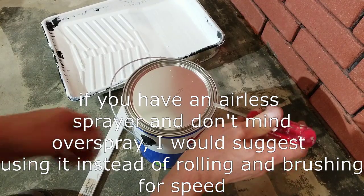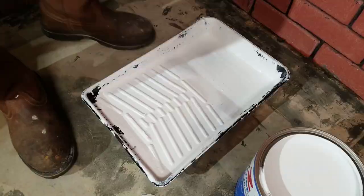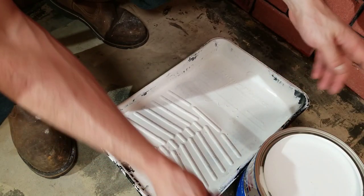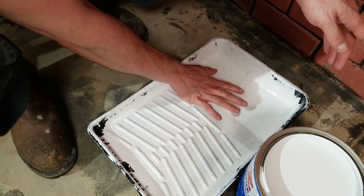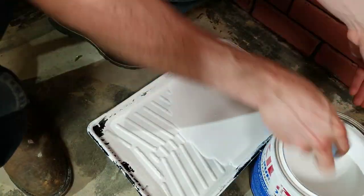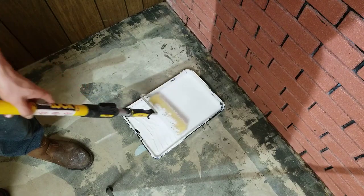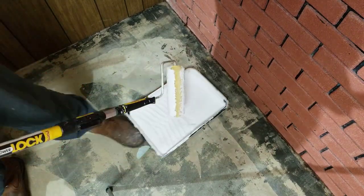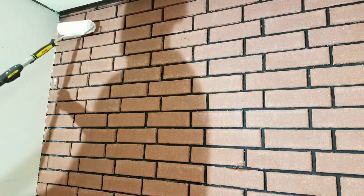Now it's time to apply the sealer, so I'm going to open it up and mix it first. For this first batch of paint, I'm going to put in an excessive amount, just because the roller will soak up a lot of it. Now I'm going to really load up the roller — it needs to be completely saturated with paint. Once the roller is completely saturated, I'm going to start at the top and just roll down.